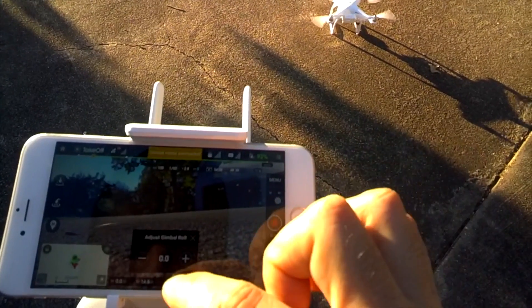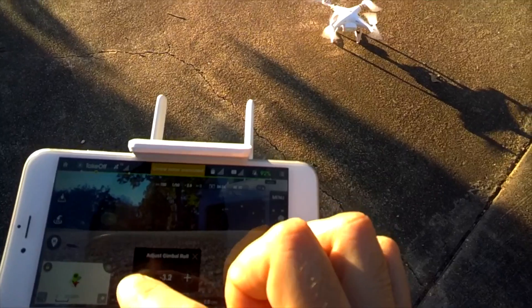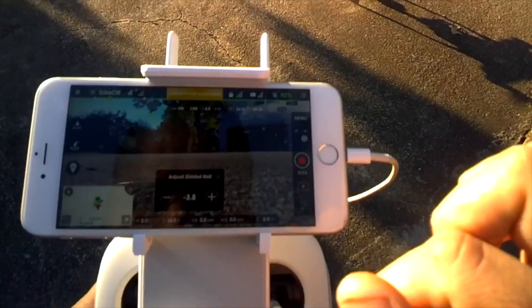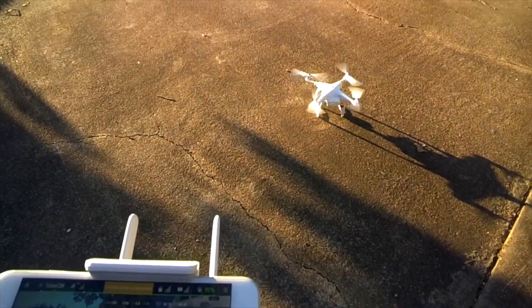We can adjust the gimbal right here in the app — there's a gimbal roll setting so we can level it right out in the settings. That is really cool. Alright, we're rolling so let's go!